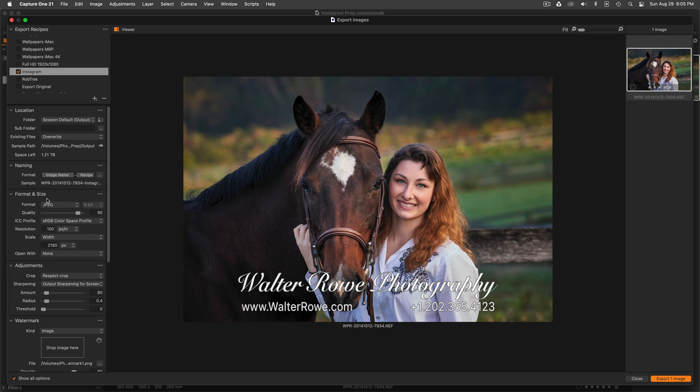So I've created an export recipe, and in the format and size panel I've chosen 2160 pixels wide. That's twice the resolution of 1080, but for high DPI devices that will give a nice crisp image in the Instagram viewer. I've also selected the ICC color profile sRGB — that's the normal web posting profile — and JPEG format.